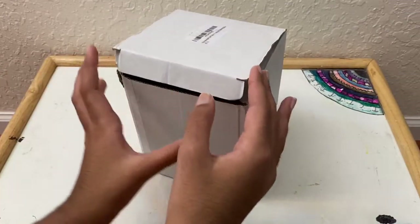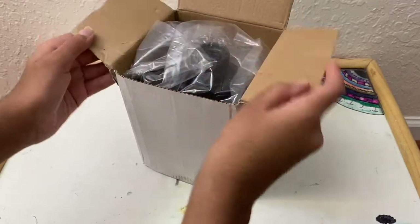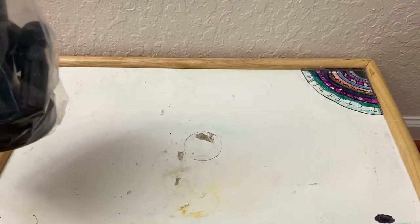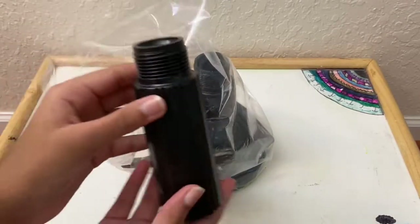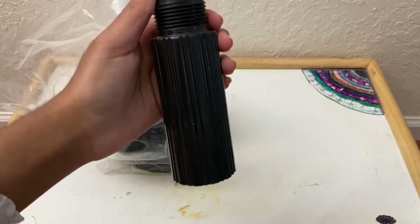I haven't opened this box yet, so this is my first time opening it. Inside there is a plastic bag that has all the things you need to make the stand. The first piece is the one that goes in the middle, and this is how it looks.